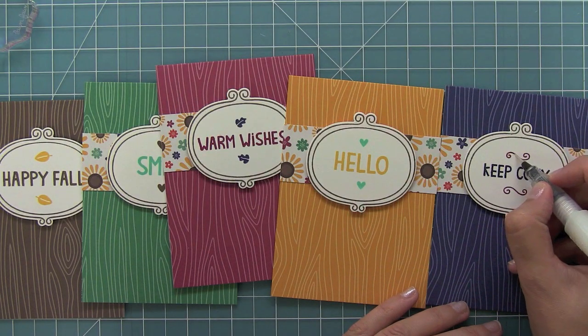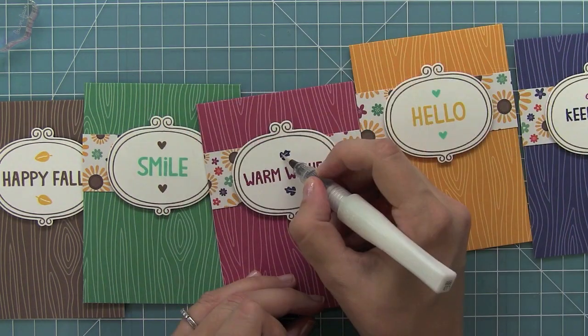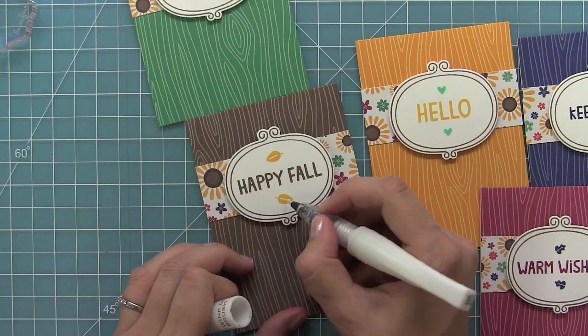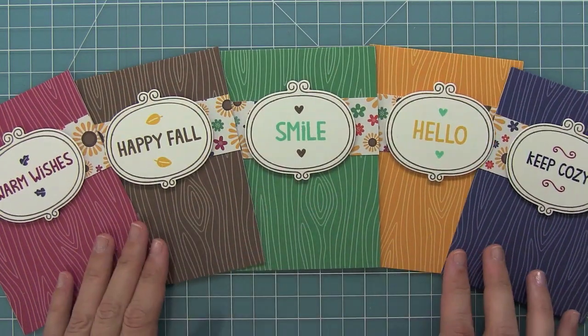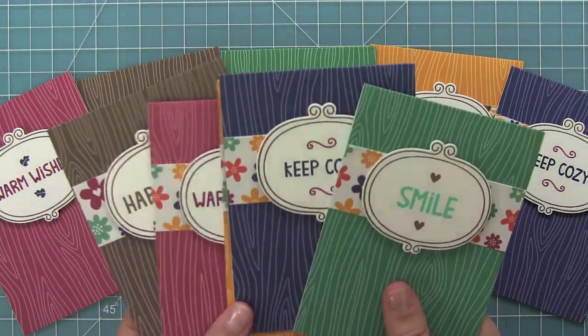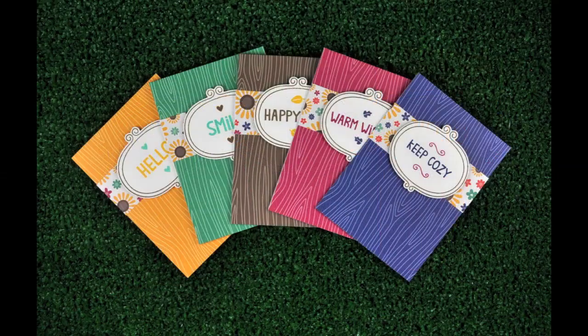Now just to add a little extra something, I'm using my Wink of Stella glitter pen and just adding glitter to those extra little stamped elements that I added around the sentiments. This is just a super simple little note card set — I just love it. You can make a ton of these for gifts, which I think people would really enjoy. And you can see here, here is another set of these, so you could really make a ton of them at once, which I think would be awesome.